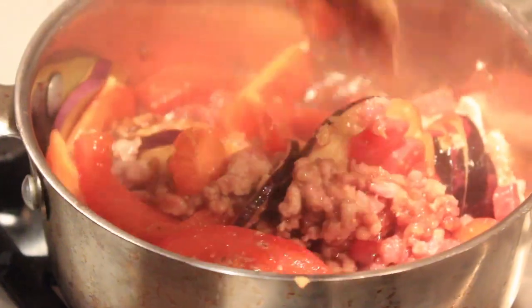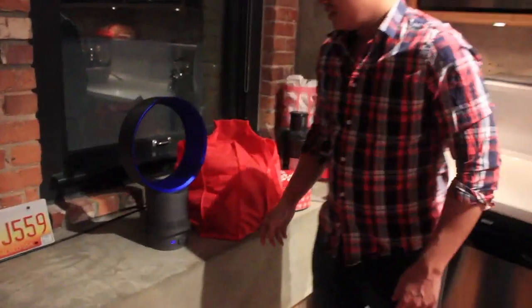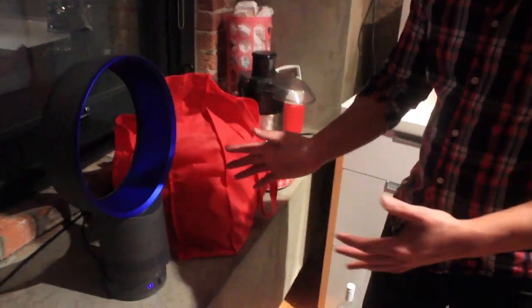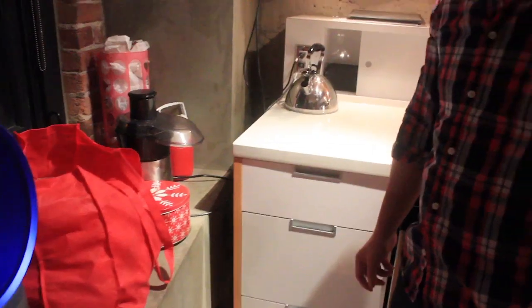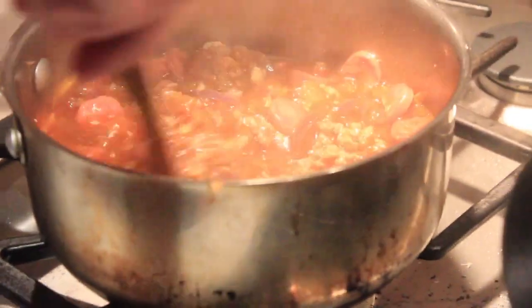Stir it all in and throw it all together. It's been about 30 minutes so now I'm just going to check on this — it's looking pretty good, it's a little liquidy. At the end we want it to be a little thicker, a little less liquid, so just leave the top with a little crack to let some of the moisture escape.